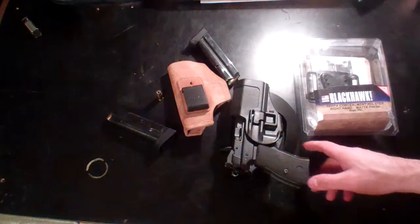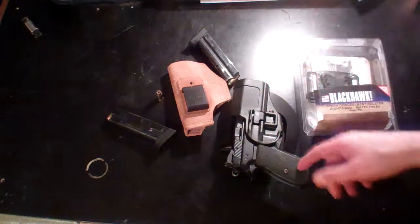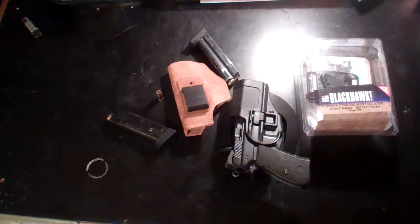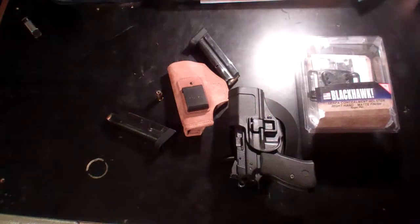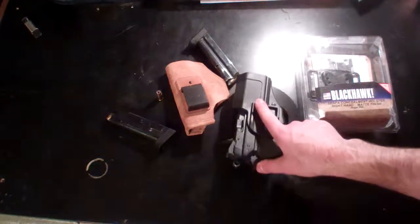You can still mount this on your MOLLE or drop leg, whatever you want. If you've already got a Blackhawk Serpa holster for your Glock or whatever, you can just swap out those attachment pieces they're famous for, whether you're on the range training or whatever you're doing. It's a fine quality product from Blackhawk, and you've got your pistol secured too. I know CZ owners want a holster that's a good fit with retention — this is it right here.